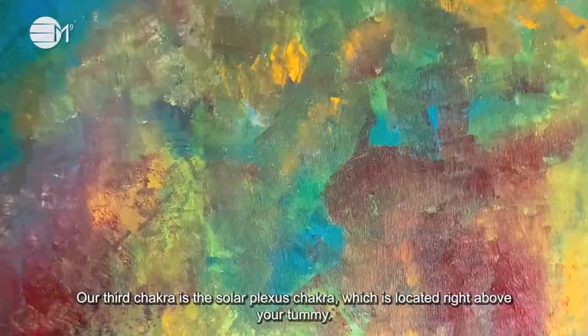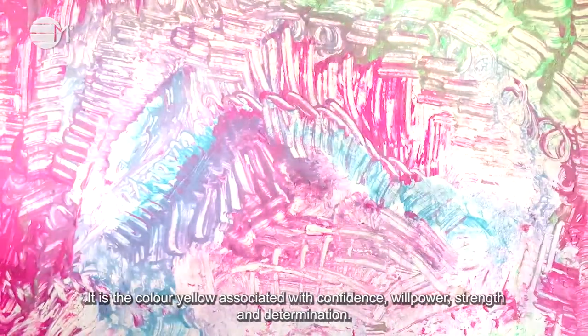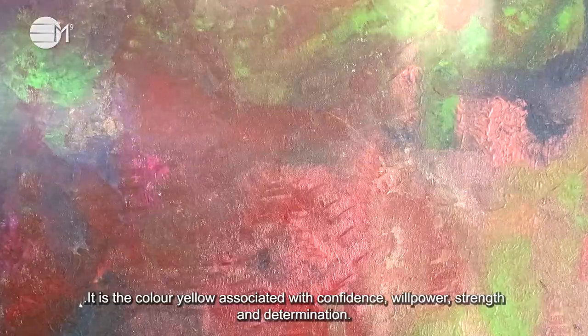Our third chakra is the solar plexus chakra, which is located right above your tummy. It is the colour yellow, associated with confidence, willpower, strength and determination.